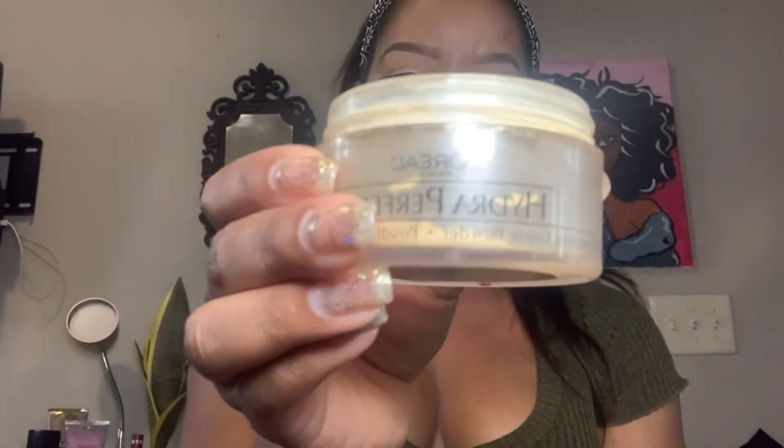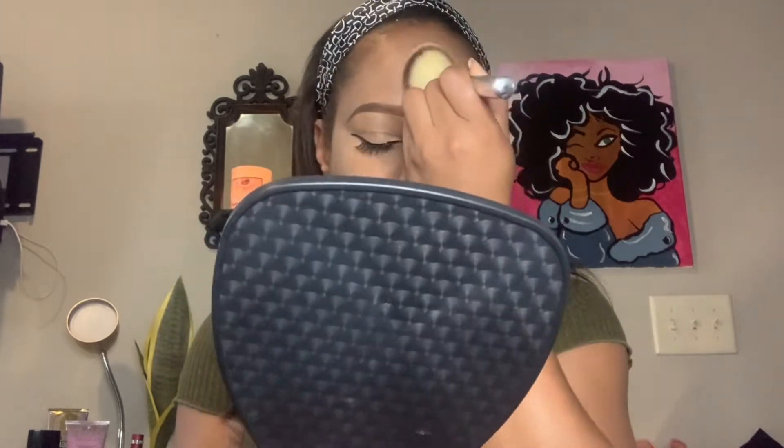To set my face, I'm going to be using the L'Oreal translucent powder with the Ulta angle brush, and I'm just going to go ahead and place it everywhere that I put concealer.